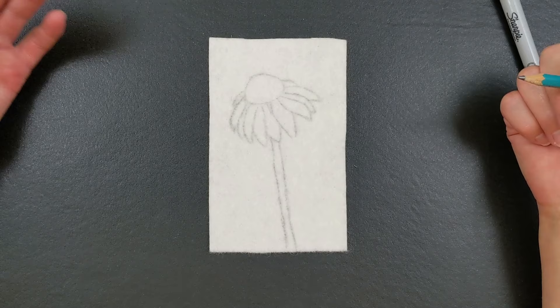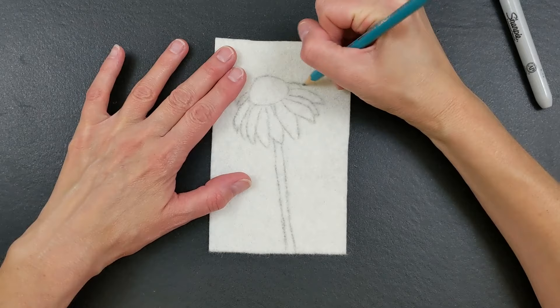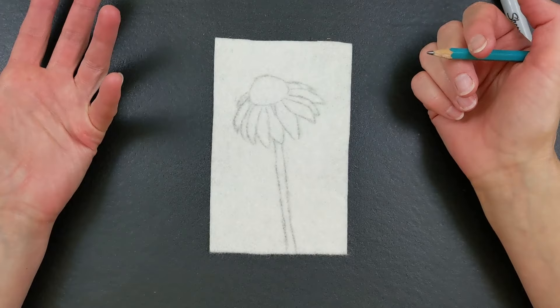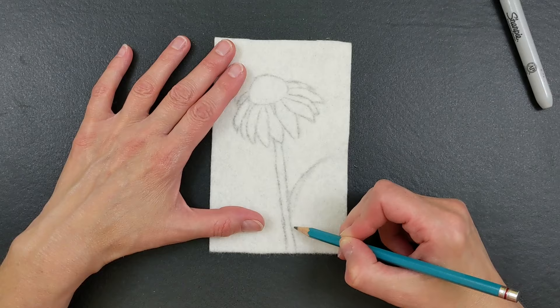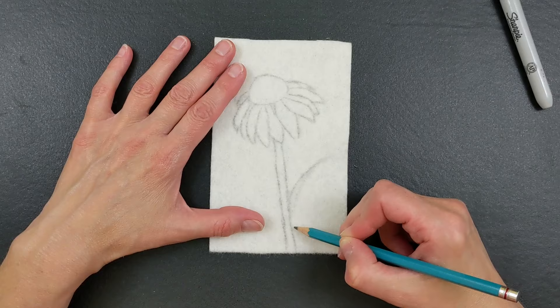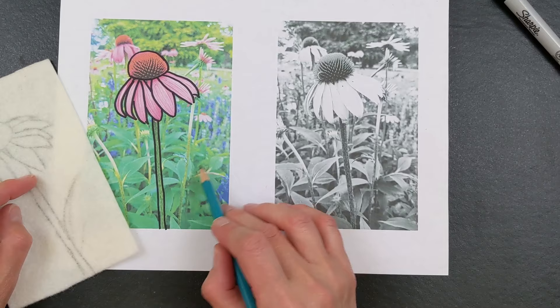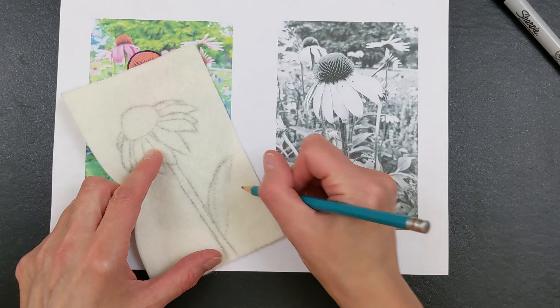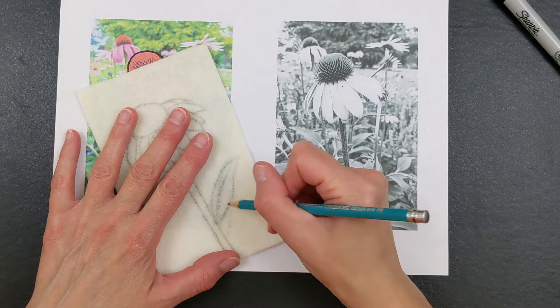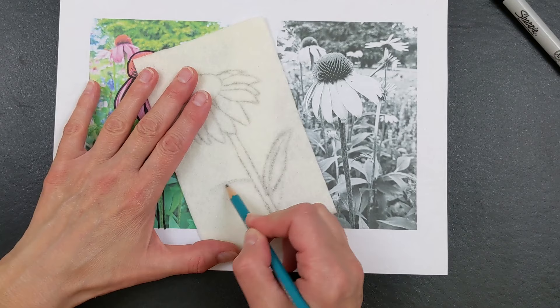If you look at an echinacea flower, it starts off like a regular flower — like what you'd see with a daisy — and then it starts to droop down. The older it gets, the more droopy it gets. I just wanted to give it a little more interest. There are no leaves, so I could always just throw a leaf in here. I could have done this in Photoshop. Looking at the black and white version, I can see there's a little leaf here in the photo. So I'm just going to add a leaf that looks similar to that. I'm an illustrator so I can free-form draw.